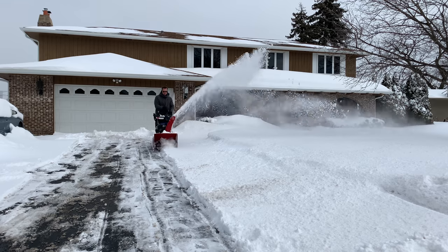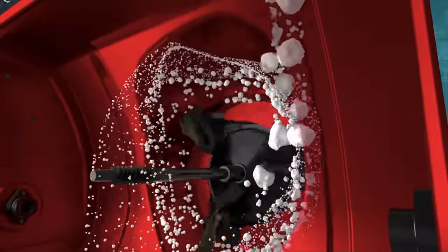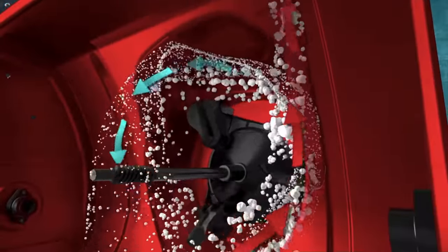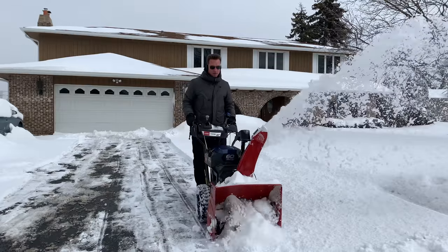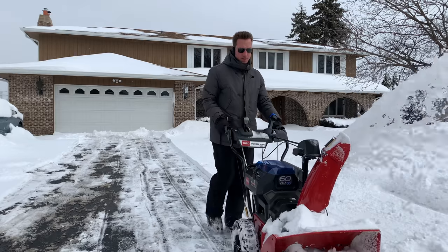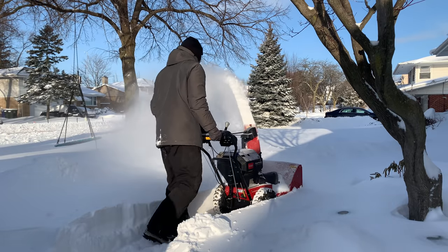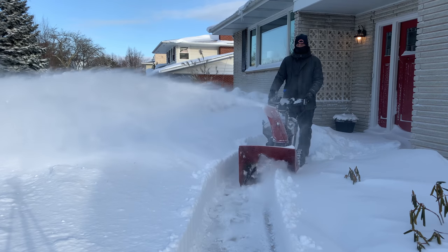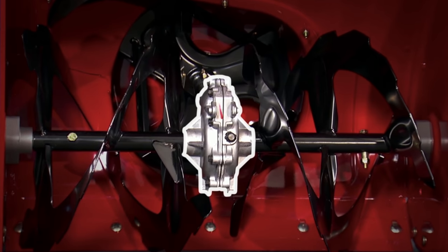It has the same trusted two-stage technology, which includes the anti-clogging system that recirculates excess snow back into the augers to break it down before entering the chute. It has the easy-to-use quick-stick chute control that allows you to place the snow where you want it. The auger system is built two times stronger with a commercial-grade gear case that doesn't require the use of shear pins.